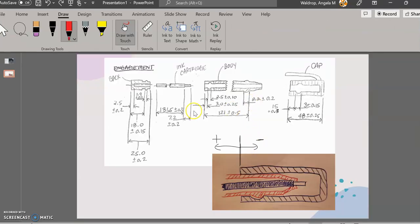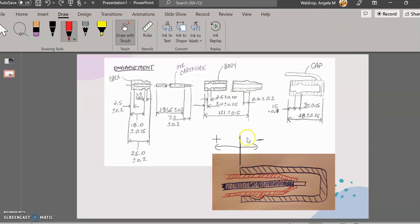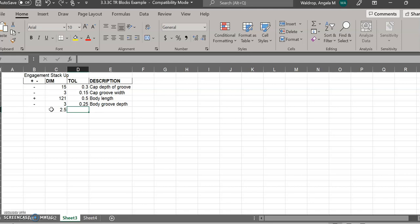Going back to my picture, I'm now going to start moving back in the negative direction. I've got two dimensions to go through. First is 3 ±0.25, because that's where the groove in the back starts — I'll label it 'body groove depth,' and that is in the negative direction. Then the groove width is 2.5 ±0.1, and that is also in the minus direction.